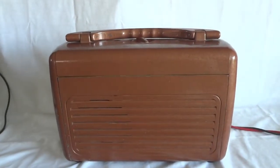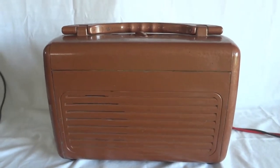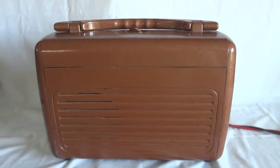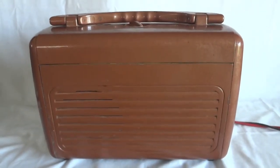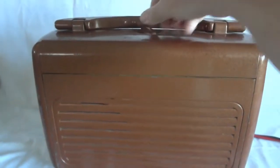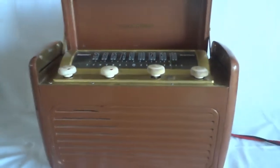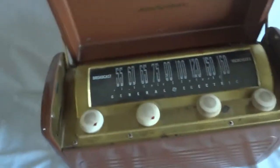This is the General Electric Model 250 portable radio from 1946, right after the war. This is what people took to the beach if they wanted music. The thing is heavy and big, but it's an interesting radio — I'll show you later why that is.